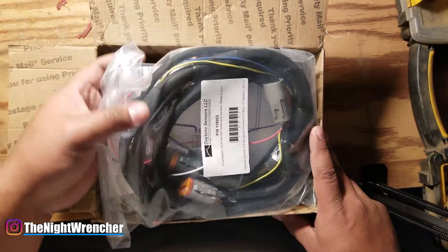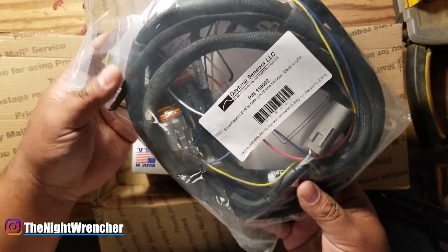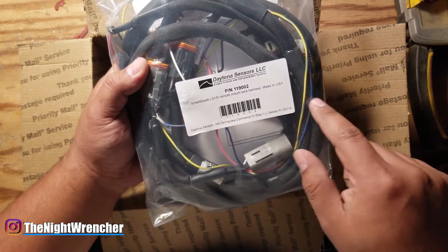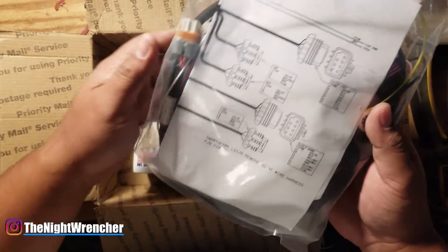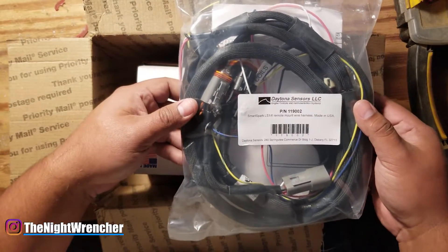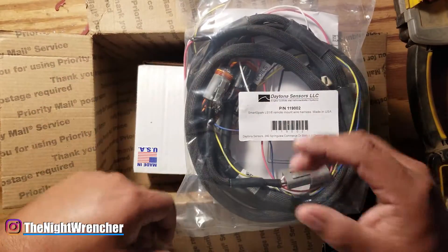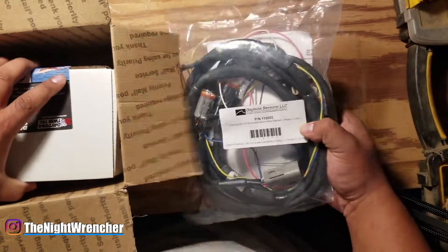We've got ourselves the wiring harness for the Smart Spark LS1/LS6 remote mount wiring harness, made in the USA. Adam Glow let me know on the phone that all of his parts are made in the USA. I know MSD also claims that, but their circuit boards are actually manufactured in China and assembled in the USA, which I'm assuming is why we see so many failures.